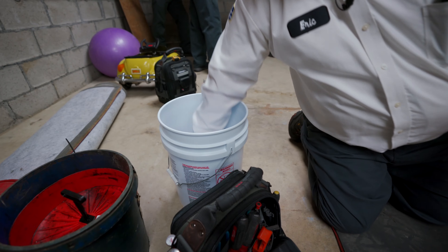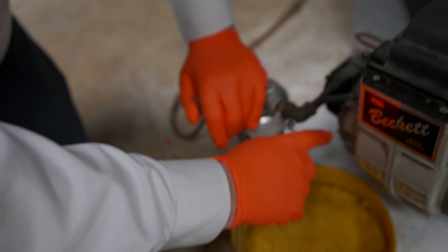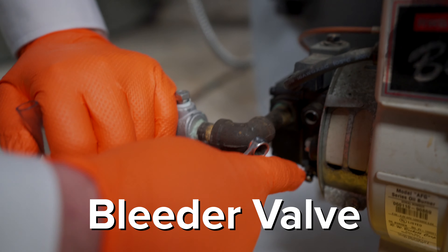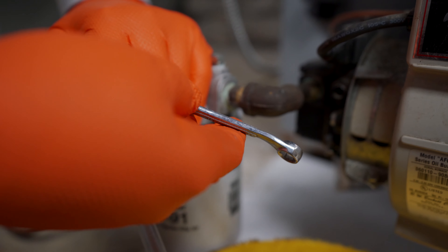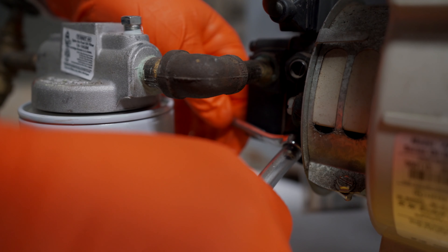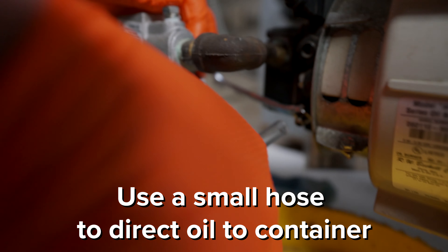What do you do with the hose, Jeff? On the burner, most of the time it's in the front, there's a bleeder valve. The best thing to use is a 3H wrench and use the closed end on the valve. We plug a hose onto it to avoid spilling oil, but you can also do this into a bottle.